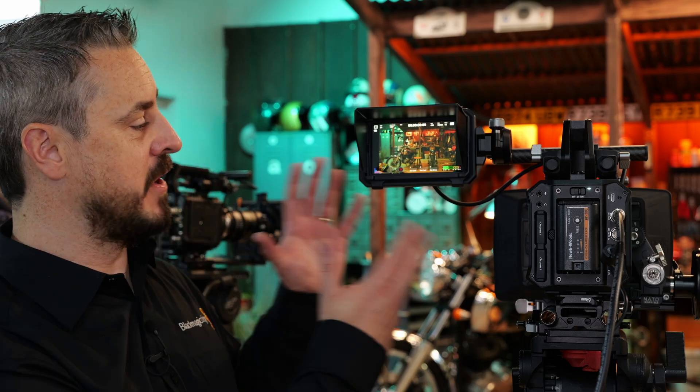Hello and welcome to IBC 2024 and to the Blackmagic Design booth. I'm Craig Heffernan, the Technical Sales Director for Blackmagic EMEA, and today we're going to take a look at the new Pixus Monitor.